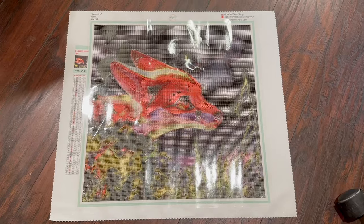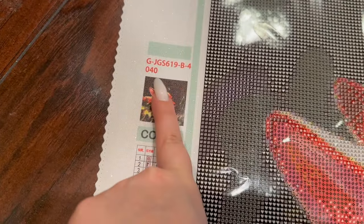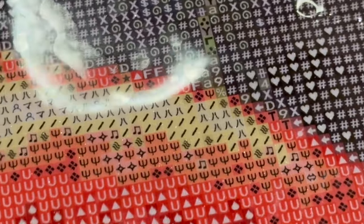Here is our perfect little kit. As you can see, there is the schematic — we have the barcode and '40 by 40,' which means it's a 40 by 40 canvas. We have 58 colors. The symbols are super clear. That is one thing I love about my kits — especially since we did away with the super dark grid line, you can see the symbols even clearer. There's no way you're getting any of those confused.